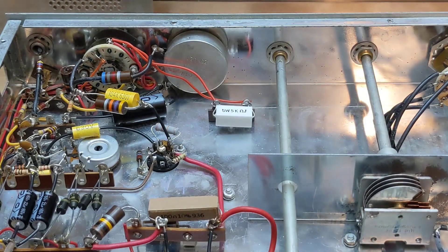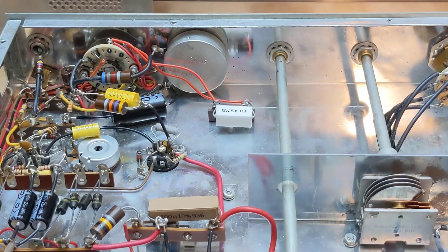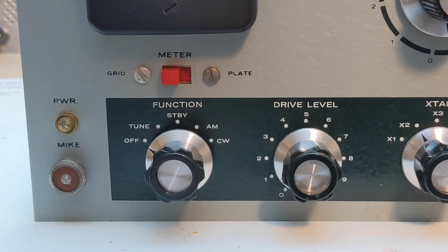The high voltage switch contacts can be protected by installing a 5k 50-watt resistor across pins 4 and 5 of the function switch. This will reduce the power surge and arcing across the switch. A small terminal strip mounted on an existing hole in the chassis is a suitable place to install it — it can also get warm. With these two changes, I no longer hear a thump when turning on the transmitter or any arcing when going in and out of standby mode.